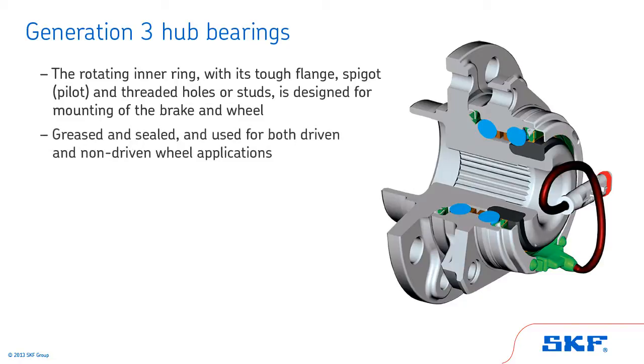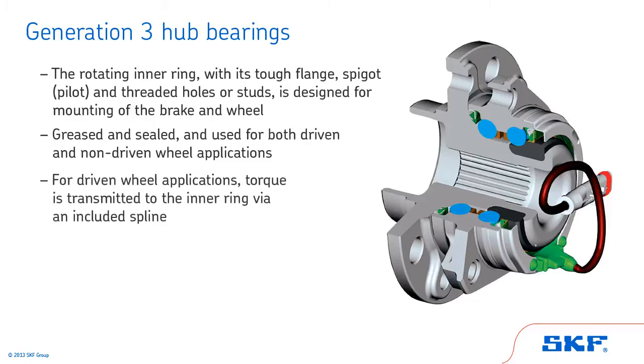These bearings are greased and sealed, and used for both driven and non-driven wheel applications. For driven wheel applications, torque is transmitted to the inner ring via an included spline.